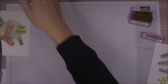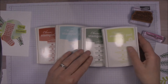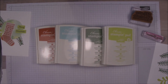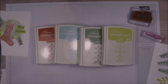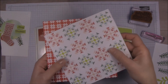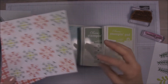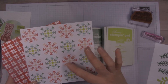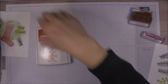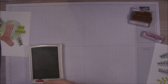The other ink colors we're going to use today are Real Red, Pool Party, Garden Green, and Lemon Lime Twist. I really like this color combo — it coordinates with the Quilted Christmas Designer Series Paper. The only color I'm not using from that set is Blushing Bride. Let's go ahead and stamp the stocking on our scrap piece of Whisper White.